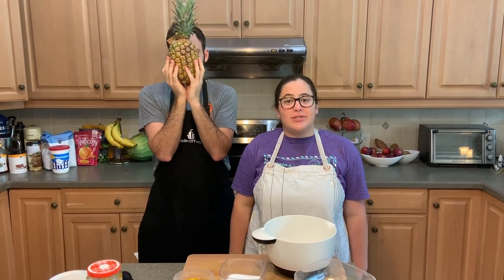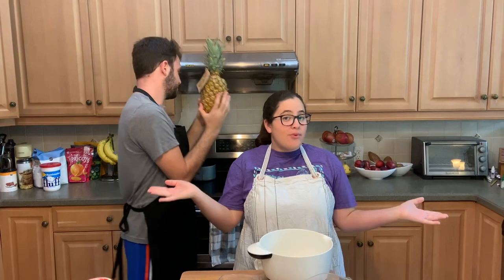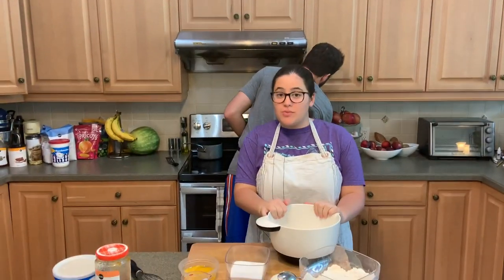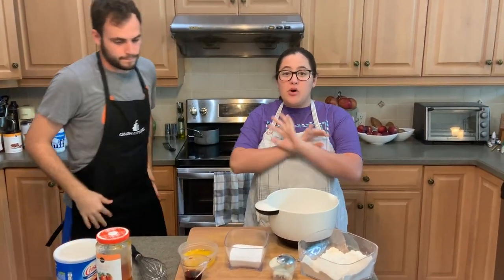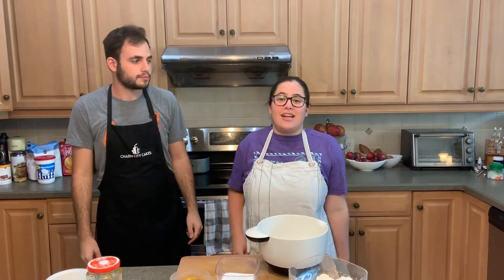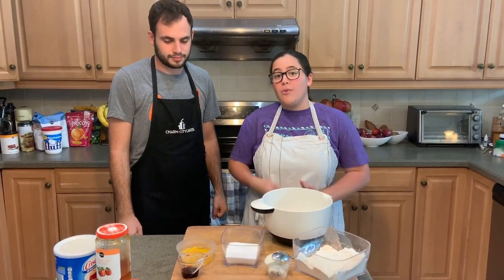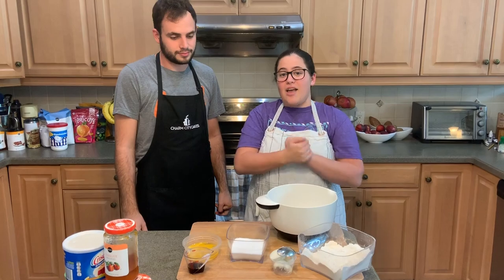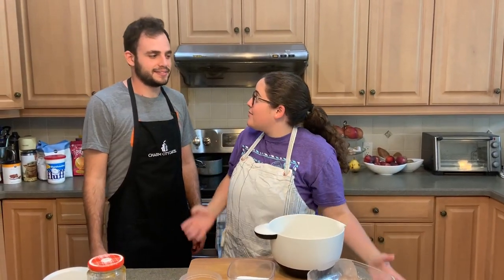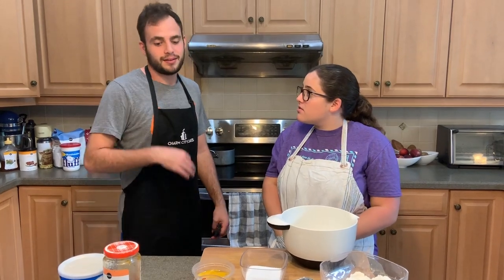Hi. Welcome back to Shana's Sweets and Savory Treats. I'm Shana, and I'm Andrew. Today we wanted to add some extra sweetness into everyone's lives because with all these protests going on and the inherent racism ingrained in our society, it's really difficult for a lot of people, so we want all of our viewers to know that we stand with the protesters. Today we are going to make hamantashen and whiskey. This is our favorite recipe ever — we usually make this for Purim only, which is a Jewish holiday, but it's our favorite recipe and we want to make it now.